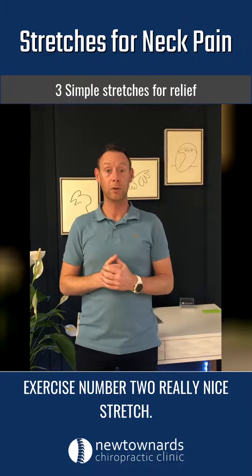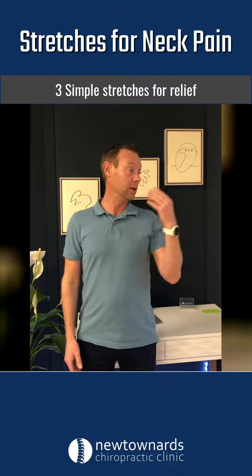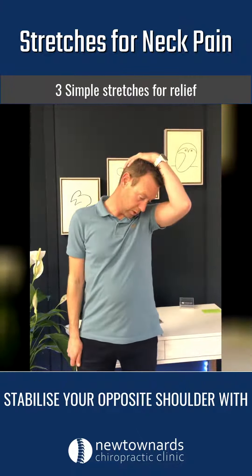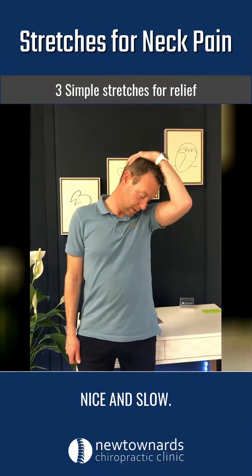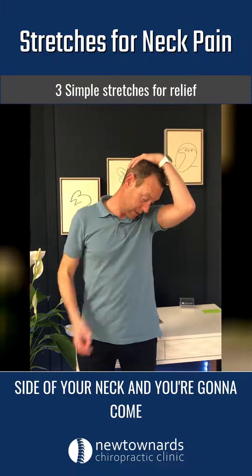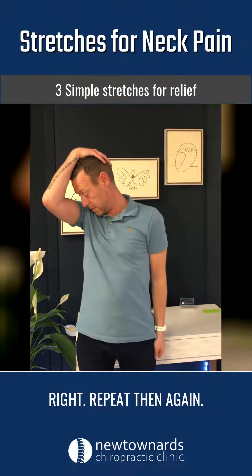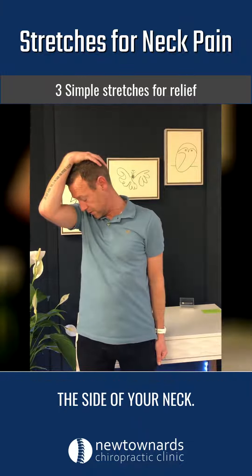Exercise number two is a really nice stretch. You're going to start in a neutral position, rotate your chin, hand going to come down, bring your chin down towards your hip, stabilise your opposite shoulder with your right hand on your trouser leg, breathe in, breathe out nice and slow. You'll feel a nice stretch coming down the side of your neck. Then come up, reset down to your right and repeat. Breathe in, breathe out — feeling a nice stretch coming down the side of your neck.